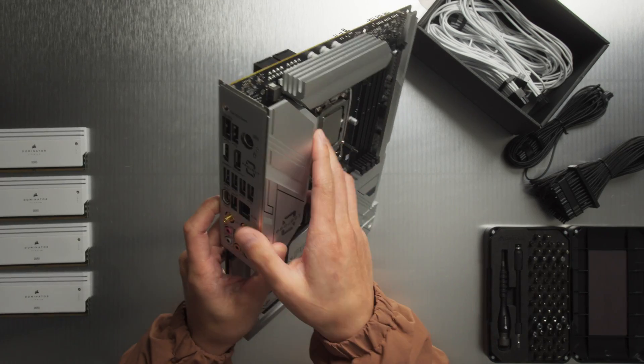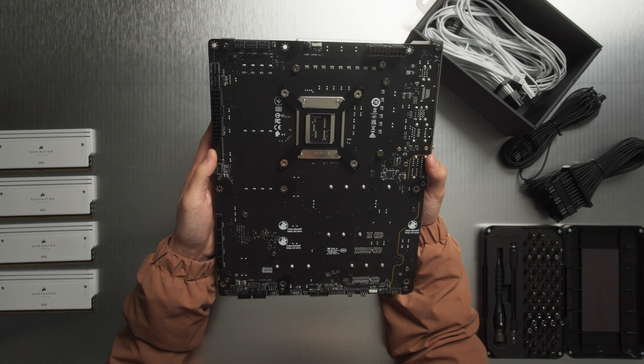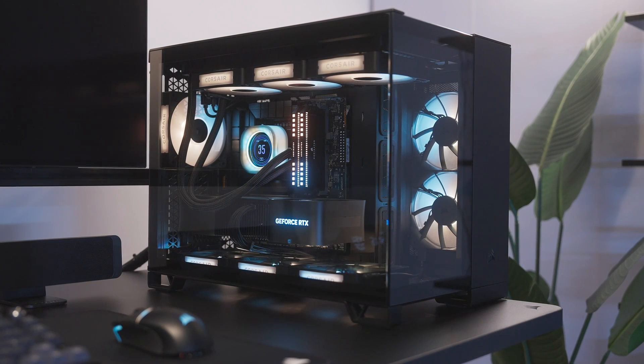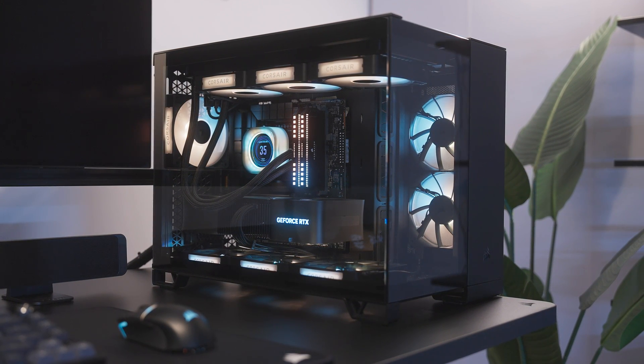Specifically, both initiatives move the connectors to the back of the motherboard for a cleaner look. That's obviously phenomenal and I am very excited, but a paradigm shift like that isn't without its challenges, case compatibility being first and foremost — but that's where we come in.